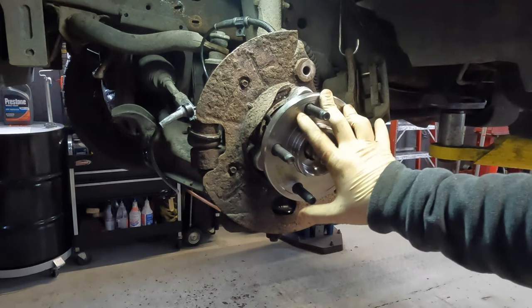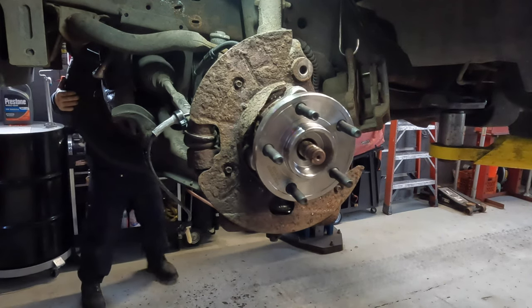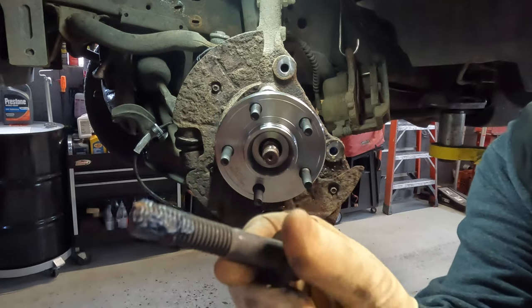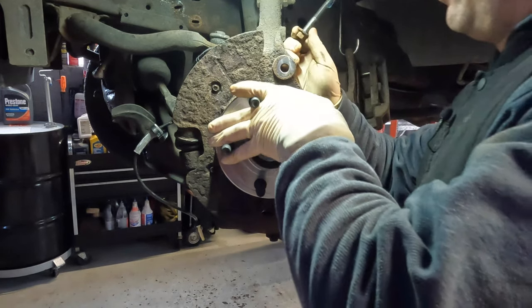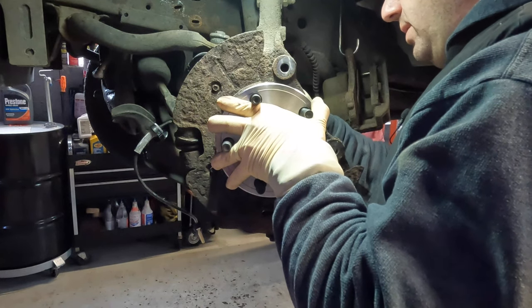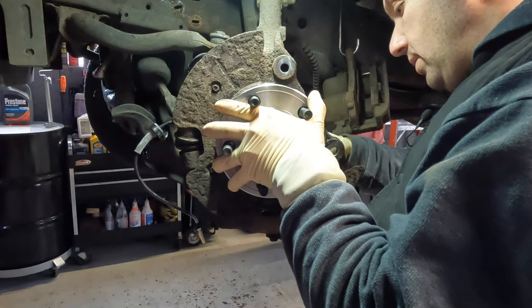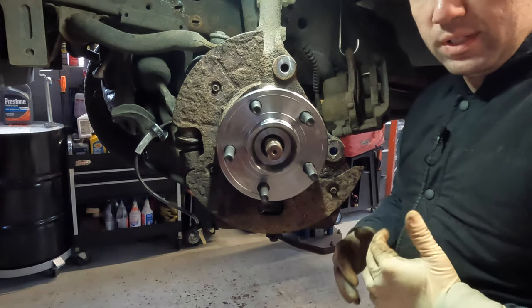Now that the bearing is pushed in, lined up, and in place, install the wheel bearing bolts. I positioned the wheel toward the passenger side front to access two of the bolts. I applied blue Loctite on the bolts — not factory practice but a good idea. Line up the bearing and install all three bolts, pushing and pulling on the hub slightly to get them to line up. I'll be right back once everything is torqued up.